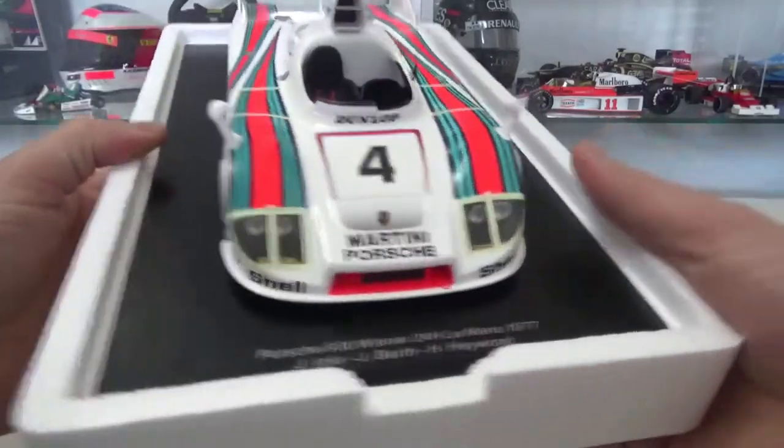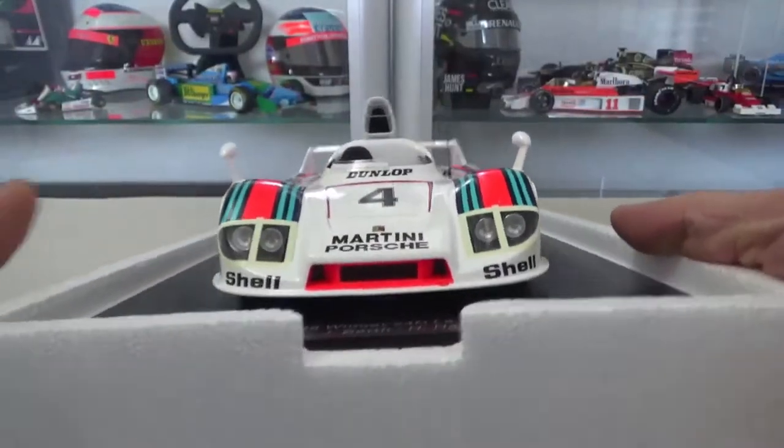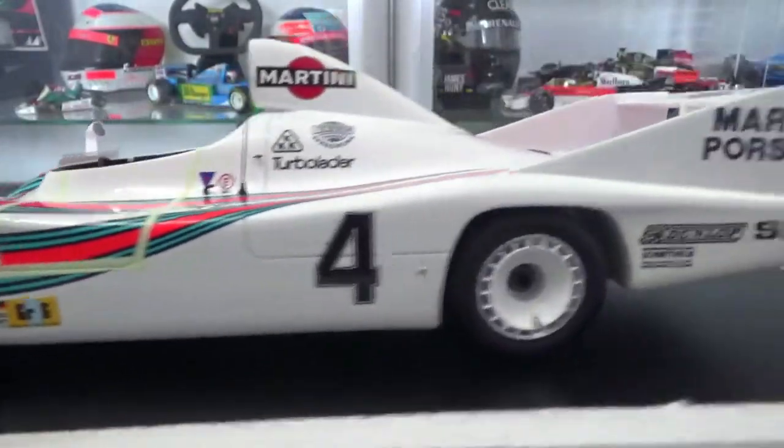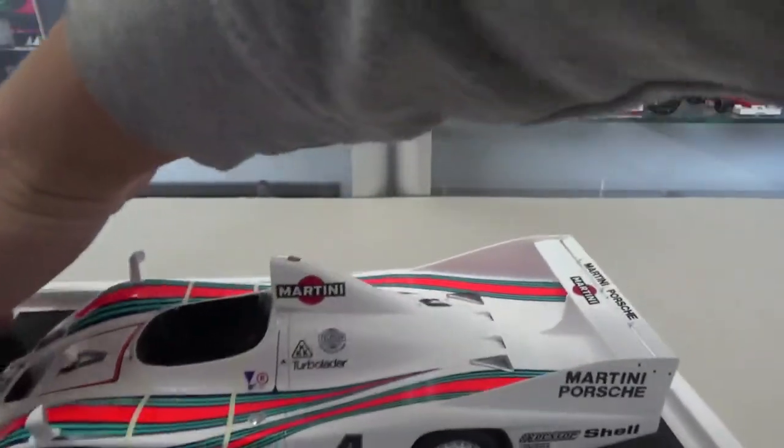In the beautiful Martini colors — the iconic livery, the white with the Martini stripes. Being a Belgian, I'm a huge Jackie Ickx fan, of course, and yeah, I needed to have this car in my collection. Very beautiful model car by Spark.